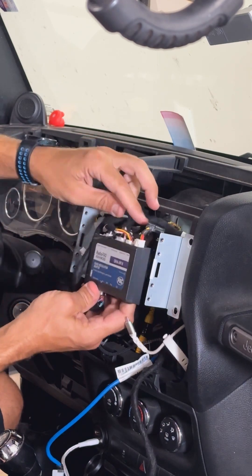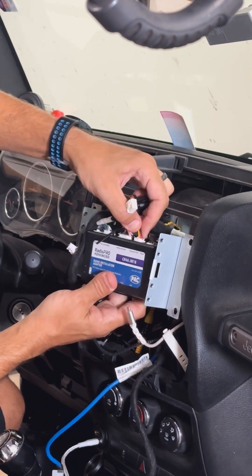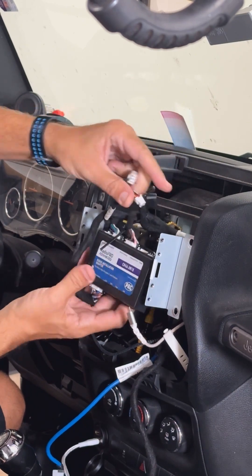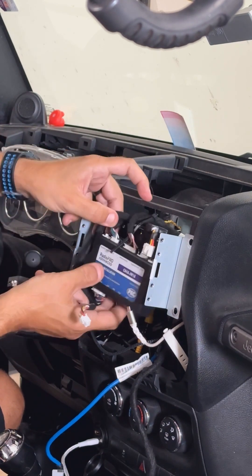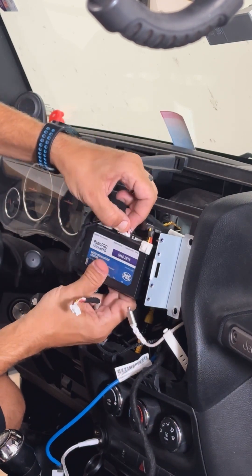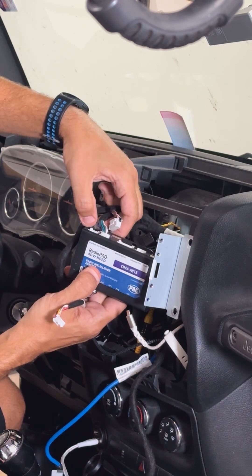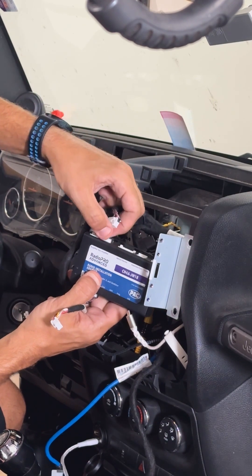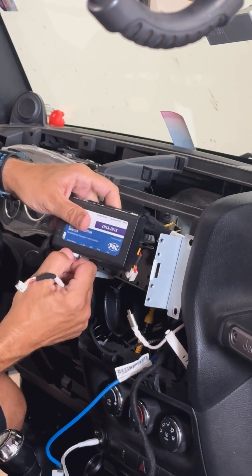We have a USB port for our diagnostic purposes — that will not be plugged in in your installation, but you'll have all these fun cables and a power harness. We have the expansion port, which plugs into the pack link. Here's your vehicle harness — amplified and non-amplified. Make sure you know which port you're plugged into: amplified over here, non-amplified over there. This is a non-amplified Jeep, so when we plug this in, we'll want to use that port again. And our power radio.